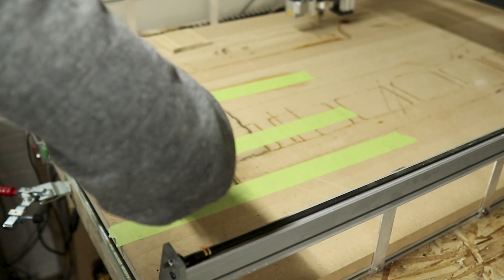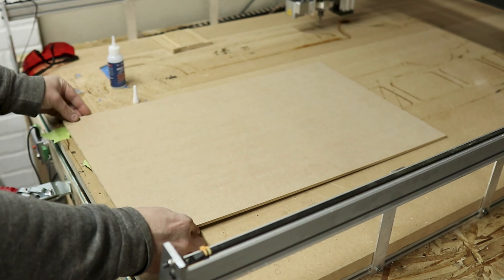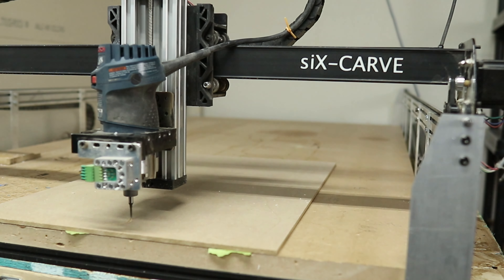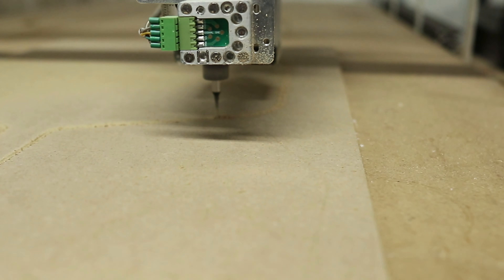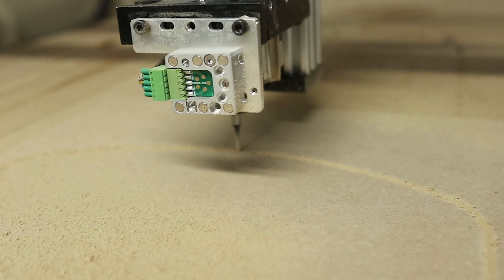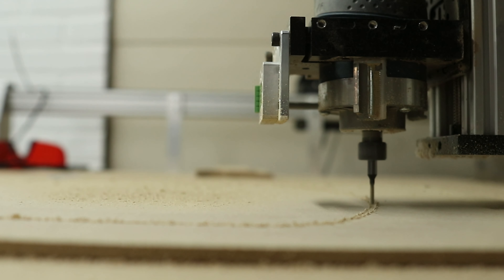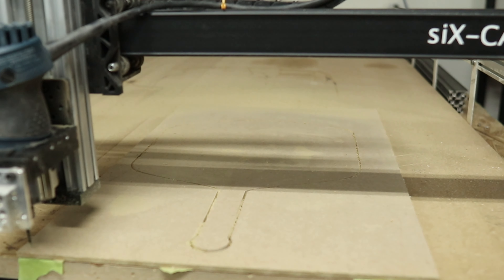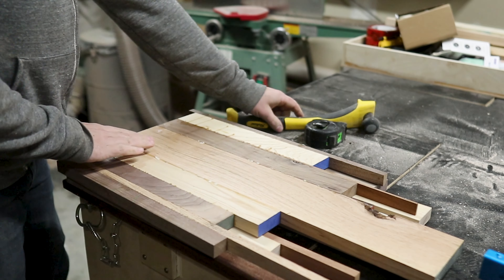With a couple of boards in clamps, I decided it was time to cut out the template. I got this template from Luke in the Garage and cut it out on my Sienci CNC. If this is something you'd like to build yourself, comment below and Luke will most likely have the template available on his Etsy store. I used the CA glue and blue tape trick — well, green tape in this instance — to tape it down, and it held really well.